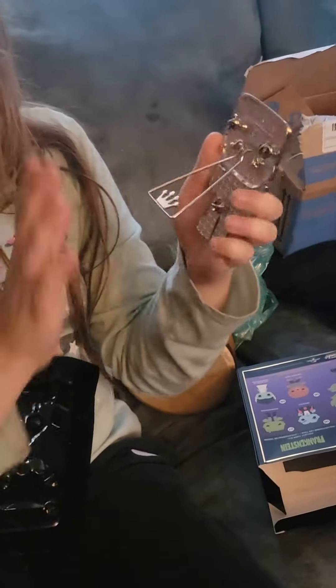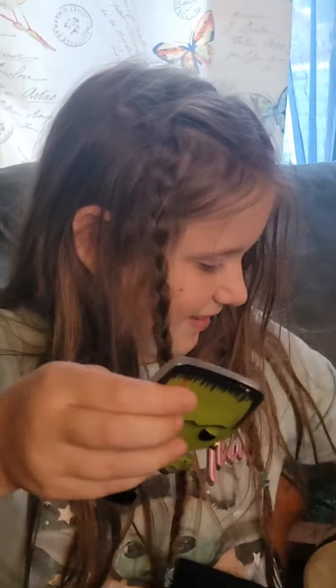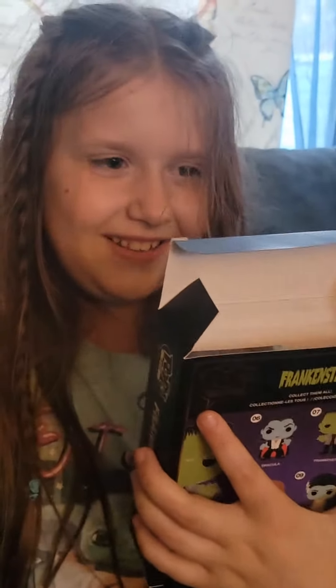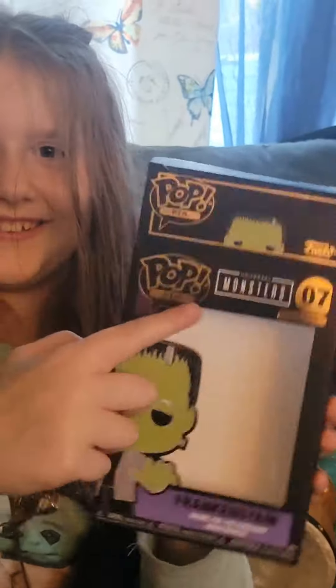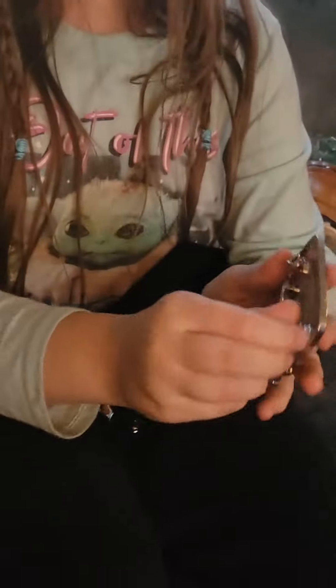I love how you can do it like that, and you can also put it back in the box. Let's see it up close — it's pretty cool, I love it. The box says Universal Monsters right there, and it's legit.